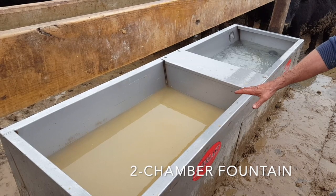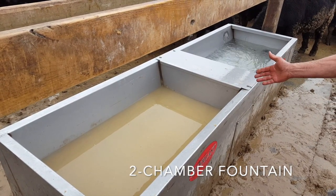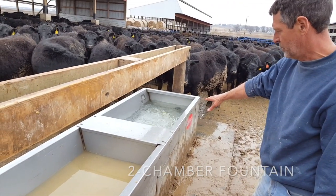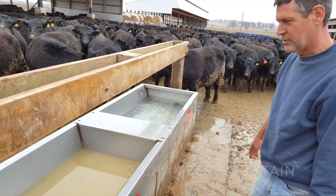This is more of your conventional style fountain. It does have a little more agitation than the average fountain because of the way it's patented, but now take a look at the other side filling — you can see how clean it really is and how much better that is for your cattle.